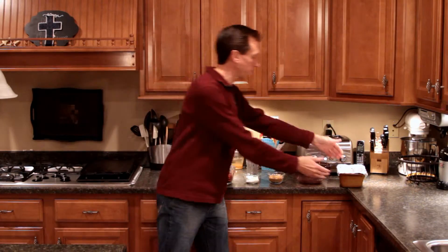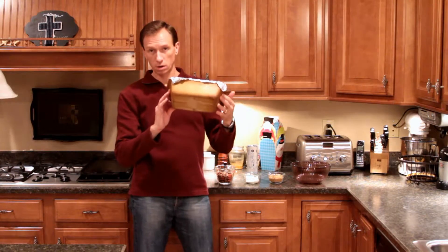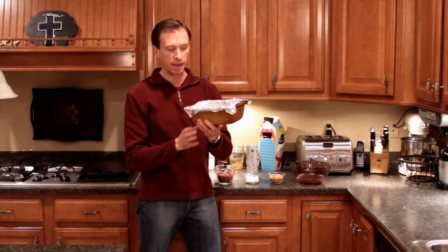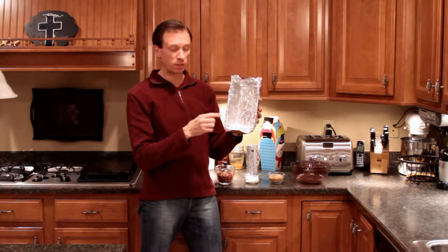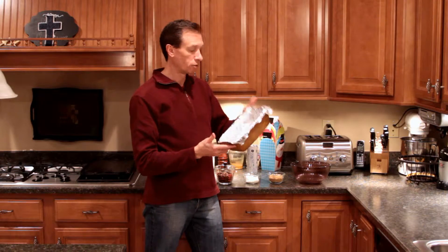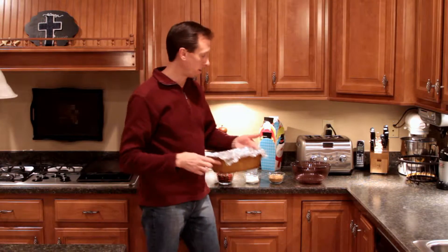You're going to need an 8x4 meatloaf-style pan. I have a baking stone that's 8x4. I've lined it with tinfoil and sprayed it with cooking spray to make it nonstick, because this is going to be a very sticky bread.